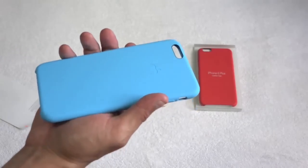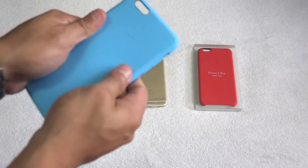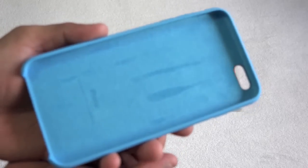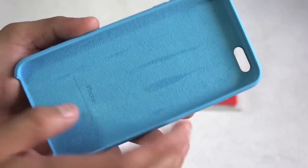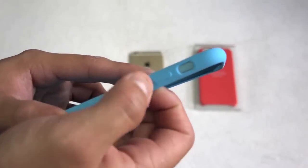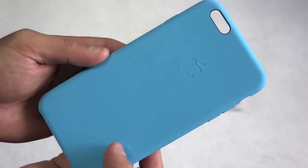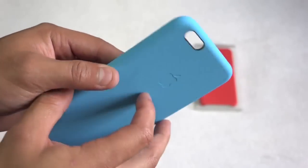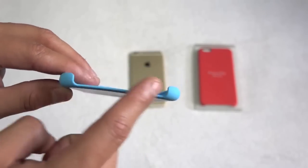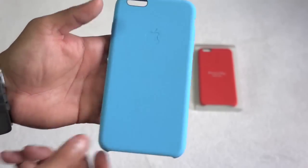Look at this case — oh my goodness. The quality of this case feels really, really nice. Look at the inside, really, really soft. It does say iPhone — really, really nice and soft. The side view of the case, and the back. We do have a cutout for your camera, and you do have your power button over here on the side. The bottom, everything is exposed, which is a good thing. That is the silicone case right there, all in blue.